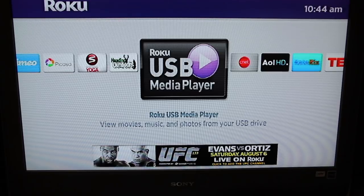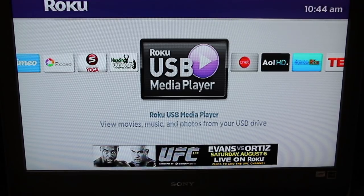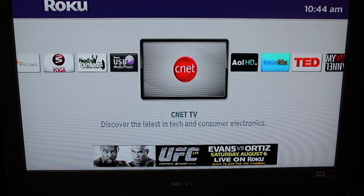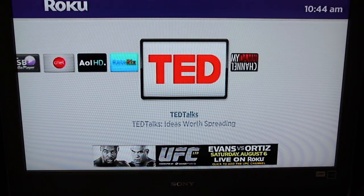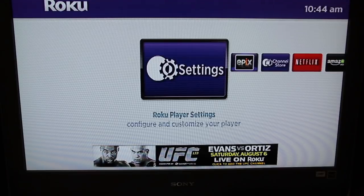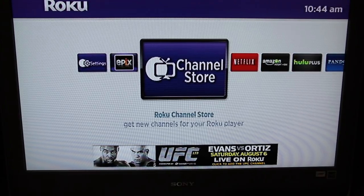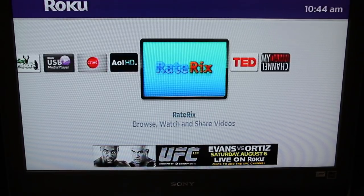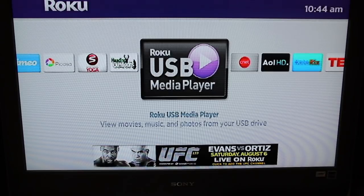To stream your own media through the Roku box, all you have to do is go to the channel selector — the channel store on Roku — and when you go there, find a free app called the USB media player.